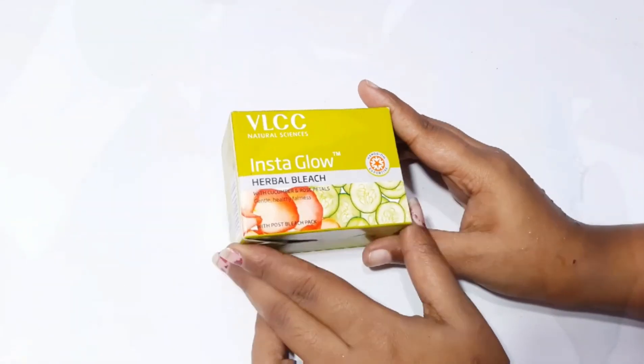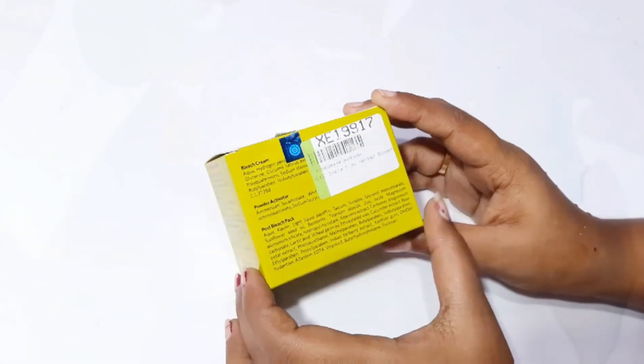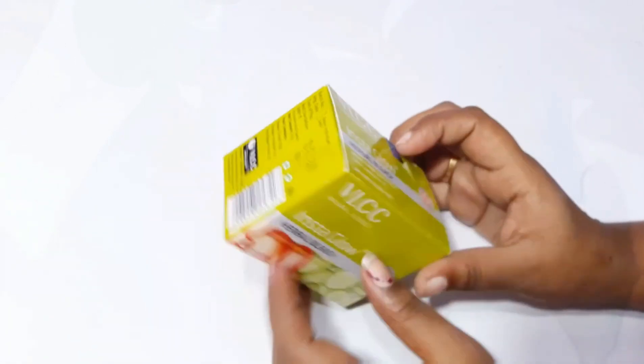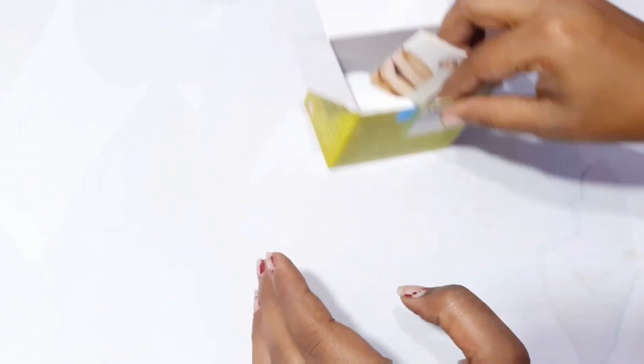So let's start our video. This is our VLCC Day Insta Glow Herbal Bleach with Cucumber and Rose Petals — gentle, healthy, and for fairness.